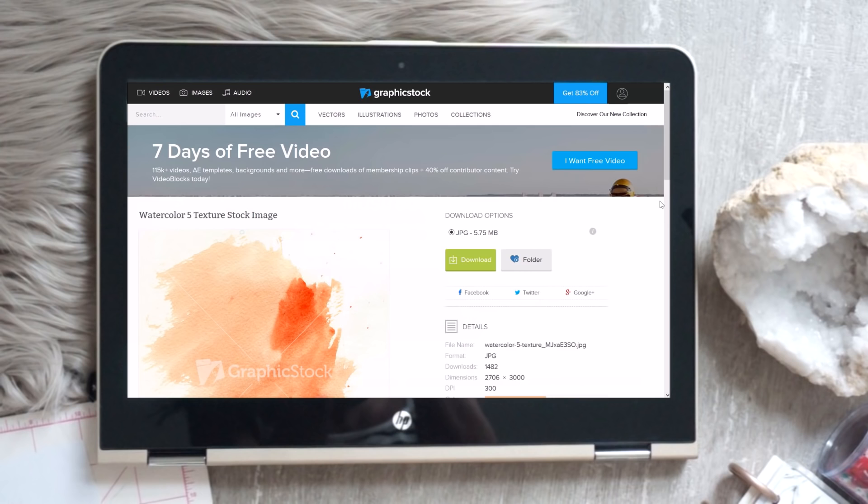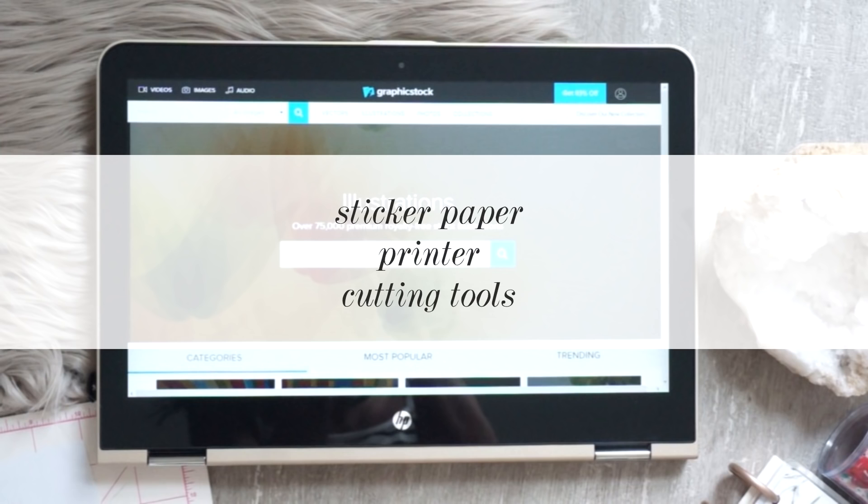I went ahead and downloaded a bunch of them and I'm going to use whatever I feel like. You're also going to need some sticker paper to print your stickers on, a printer, and whatever you want to cut with. You can use scissors or an exacto knife — I personally love using an exacto knife and a ruler. That is pretty much everything you're going to need for this DIY.